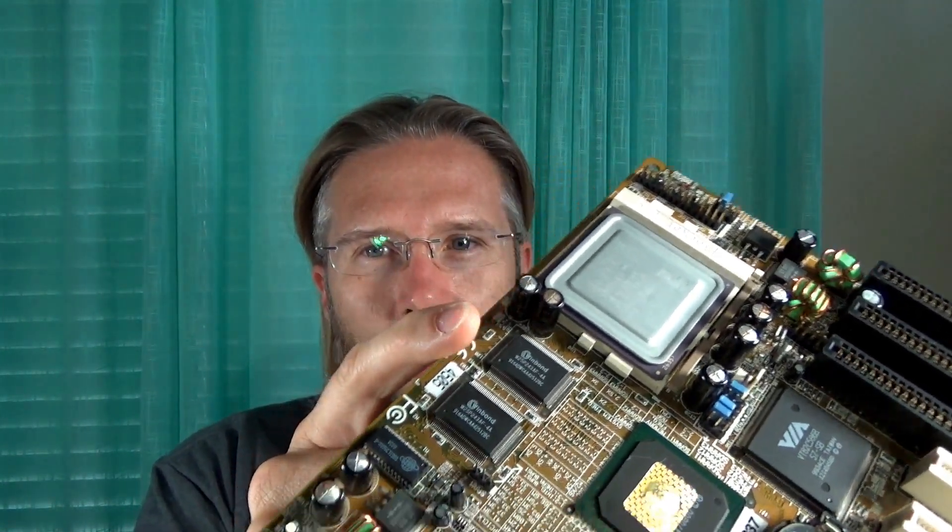What's up everyone? So today I'm going to be replacing the capacitors on my FIC VA-503 Plus retro build. If you'll recall from a previous video, I needed to replace some capacitors on this board, and that's what we're going to do today.